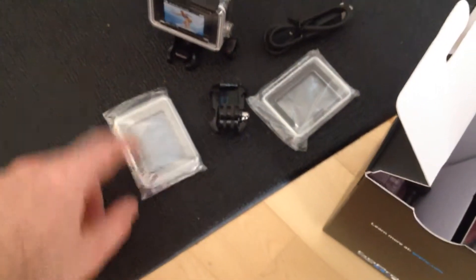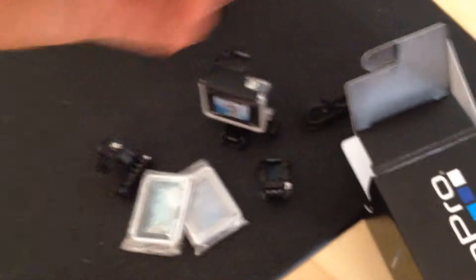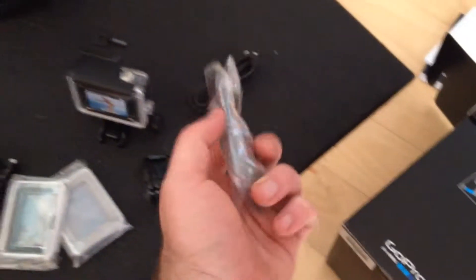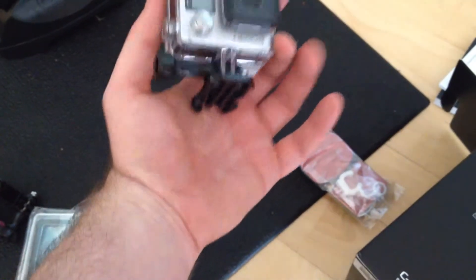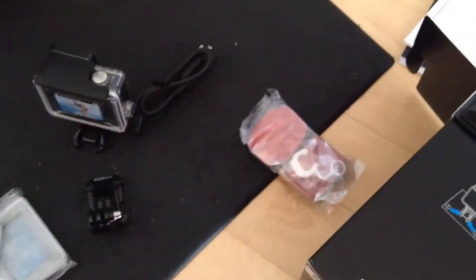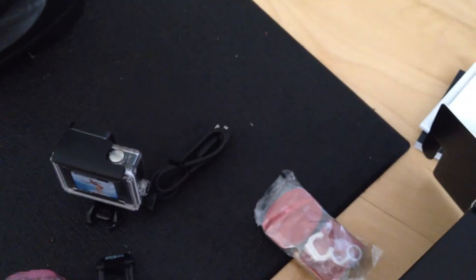Everything else seems the same — this is the waterproof and non-waterproof housing, this is the extender, the battery, and the clip and the two pads — same as before with the GoPro 3. So let me charge it and let's start shooting today. Thanks, love you!